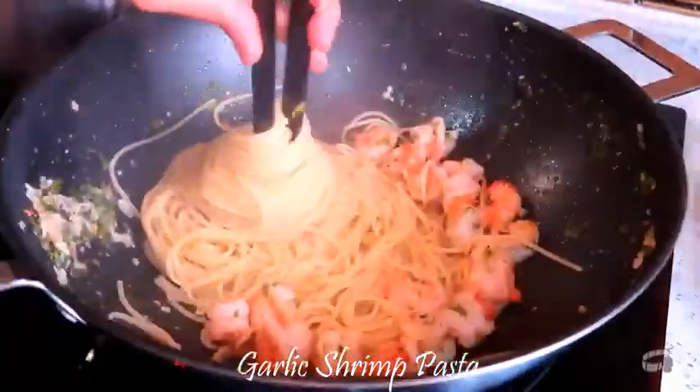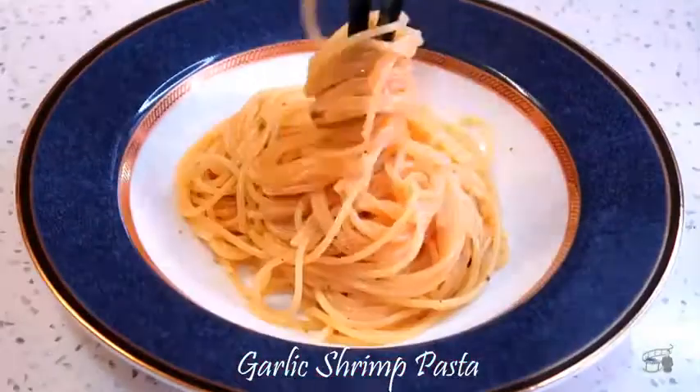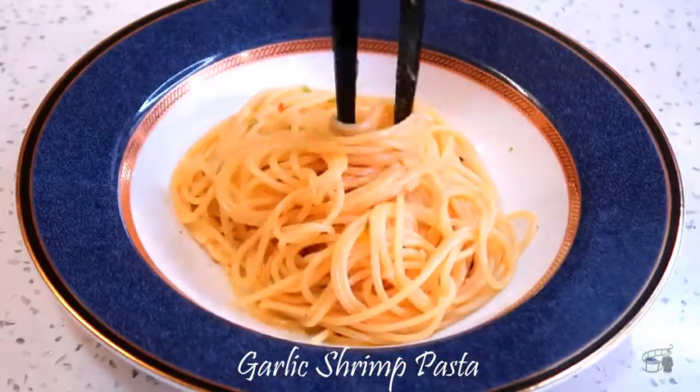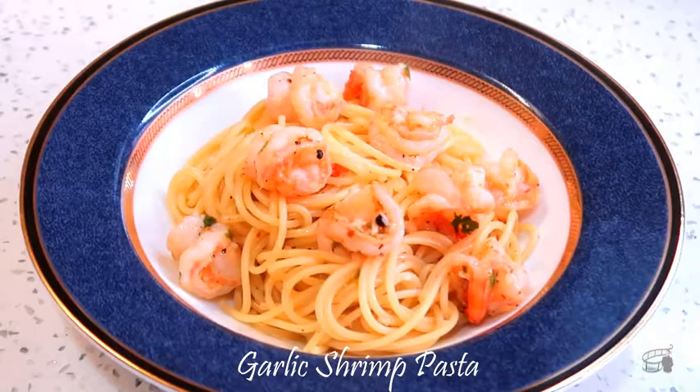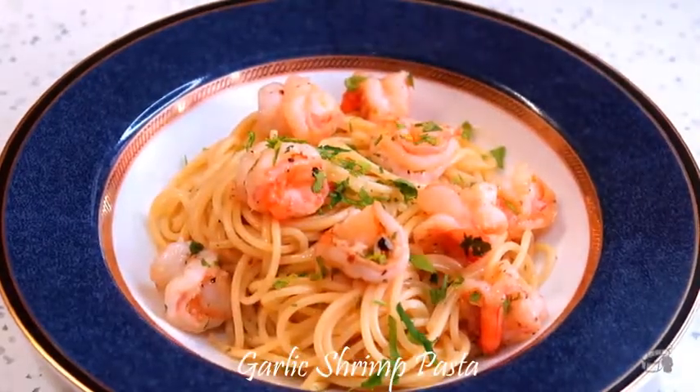And we are done. Transfer the pasta into a serving plate. Top it with shrimp and garnish with the remaining chopped fresh parsley.